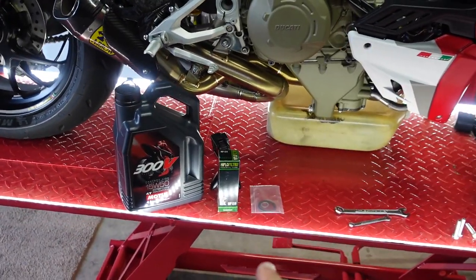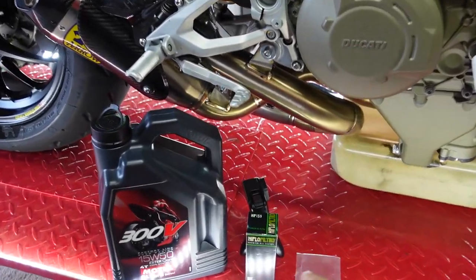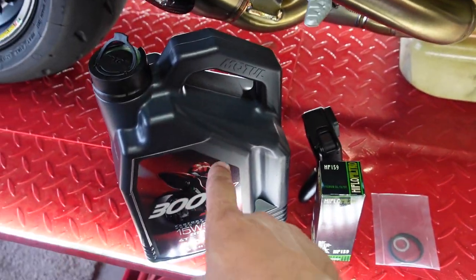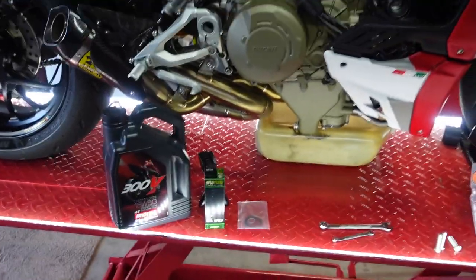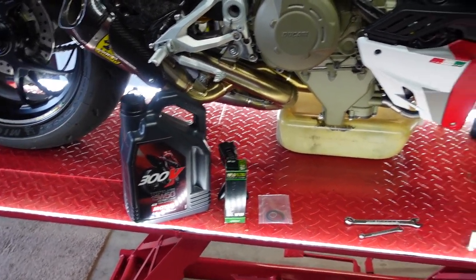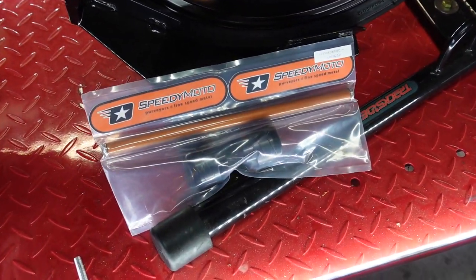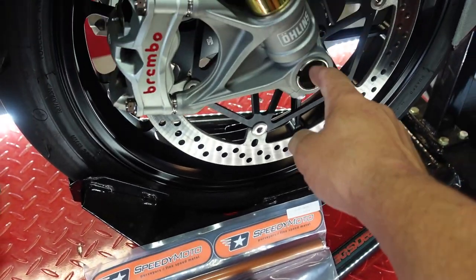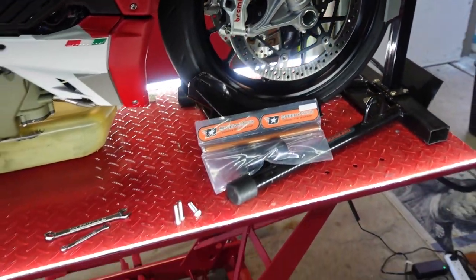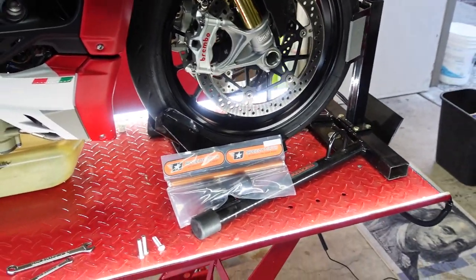First of all, this kit that I get — I'm going to link it down in the description below. This kit comes complete: filter, all the seals, and the oil from Moto Wheels. It's everything you need. I was also lucky enough to stop by there today and they gave me a new little treat — we're going to get some new spool sliders on the front, courtesy of Moto Wheels and SpeedyMoto. Thank you guys for that.